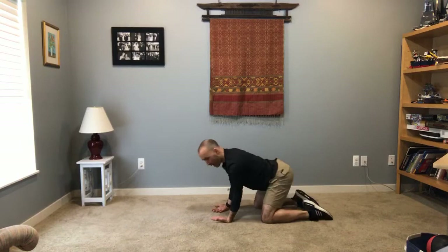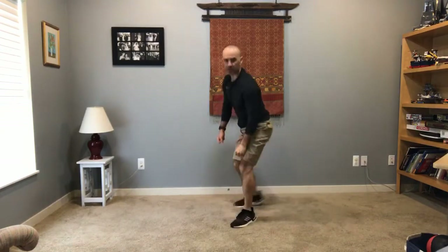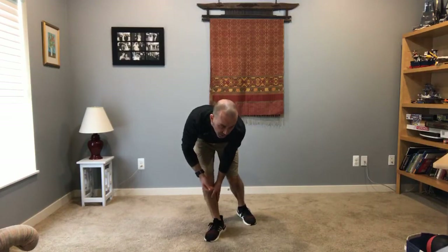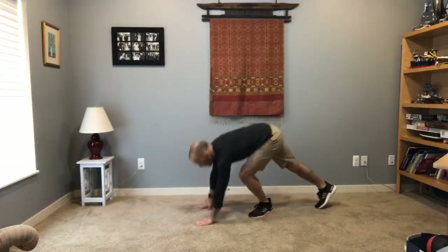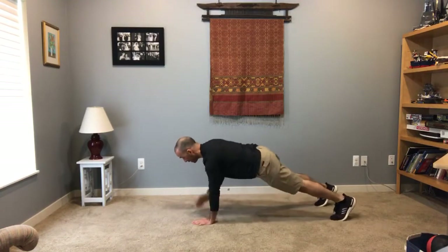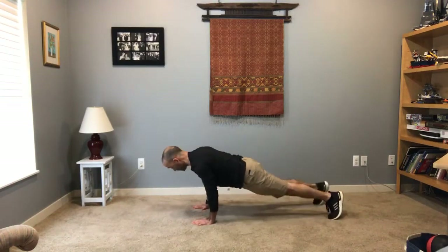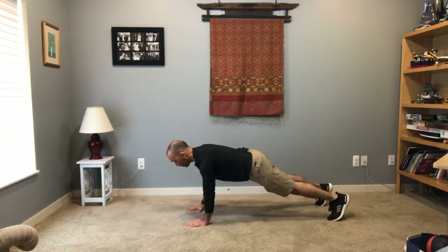Alright, ten seconds and we're going right into a push-up, knee-up, shoulder tap — a triple combo — and then a sit-up, a lunge twist, elbow planks, table toe touches, high knees, drop squats, V-sits, hand planks to toe touches, side shuffles to scissors, and then front kicks to a one-two-three jab combo. That's going to be a fun one. You ready for this? Here we go — push-ups to knee-ups to shoulder taps. Push-ups, knee-ups, shoulder taps. That's a triple combo.